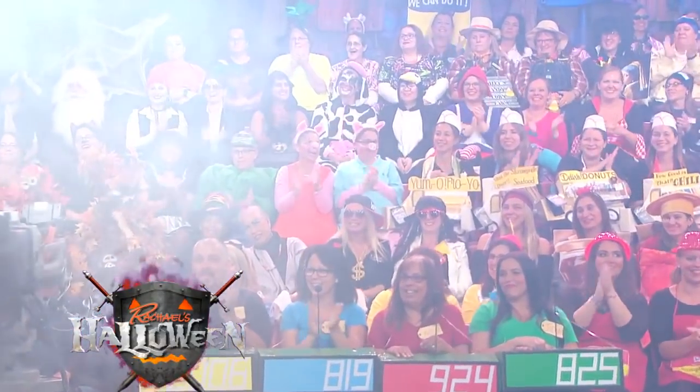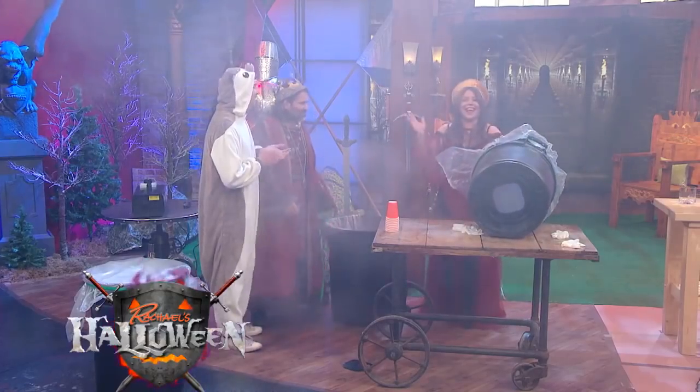All right, I broke my cannon. Now we're gonna play a little game, though. I do like science!